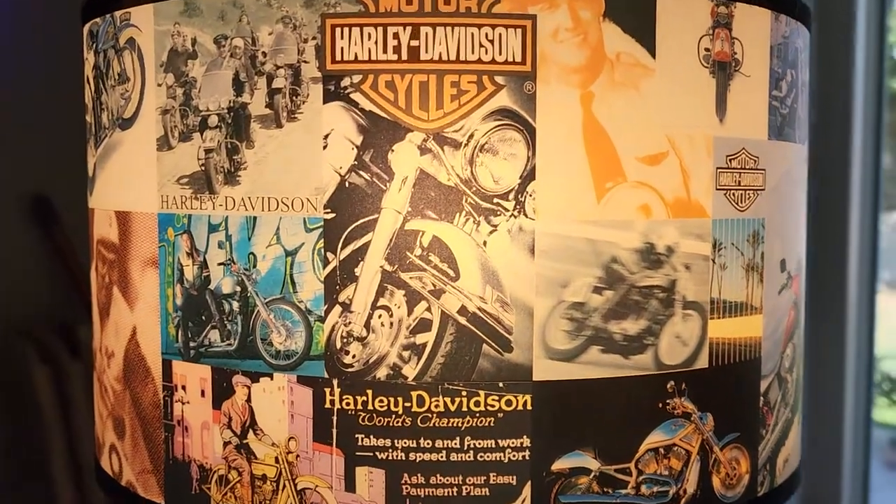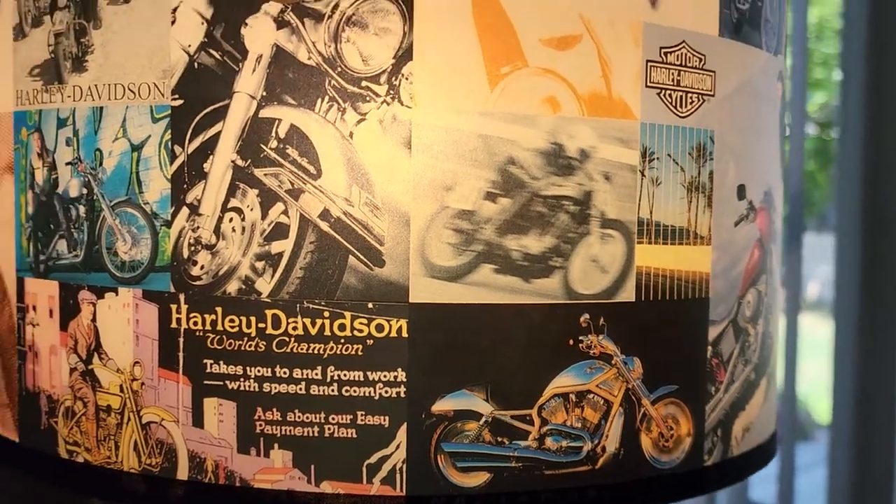Really nice shade. Nice colors pop. Really cool looking.